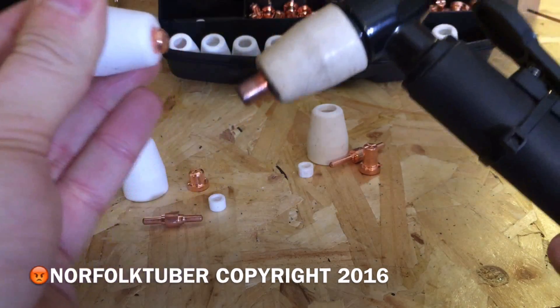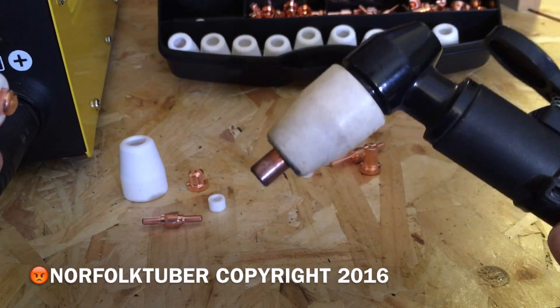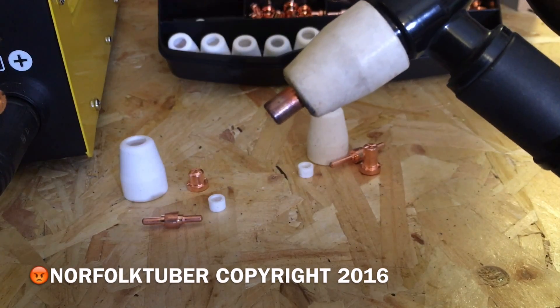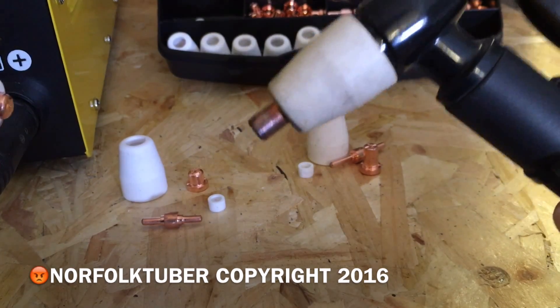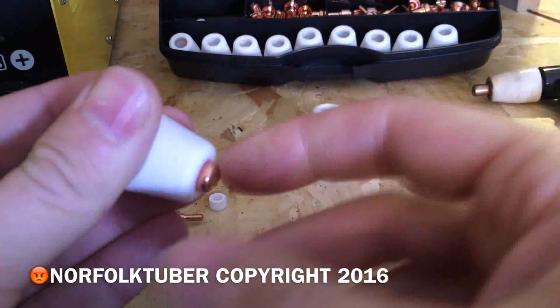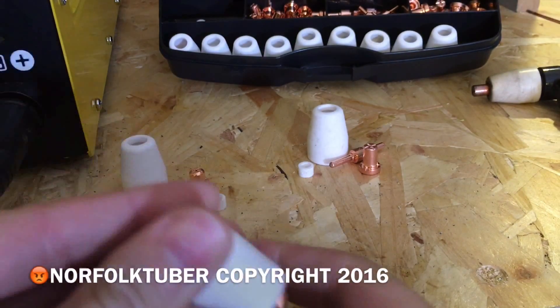The standard ones are good if you're just cutting steel freehand. But if you want to cut with stencils, or if you want to get into slightly harder to access places like into a corner, the extended ones are the ones for the job. If you're just cutting steel normally, the standard ones will do.